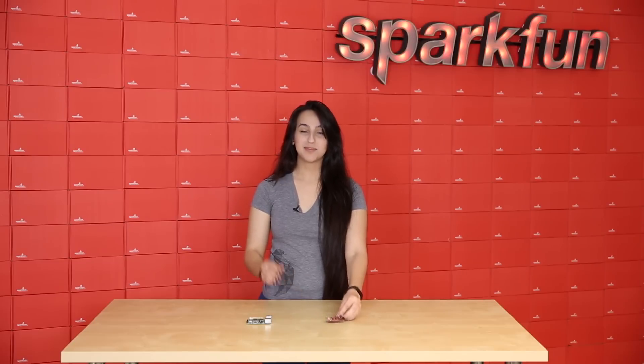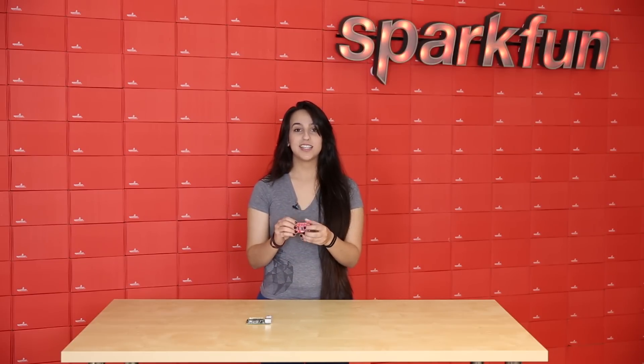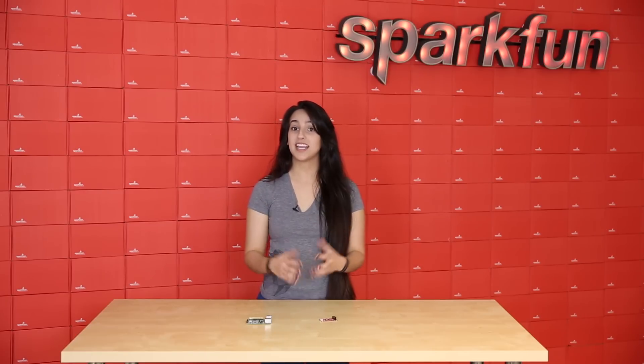This rev just updated some of the firmware on the chip and we've reversed the plug-in so that it's easier to plug and unplug. You would use this if you're communicating with an unknown chip and you don't know how it wants to communicate with you.